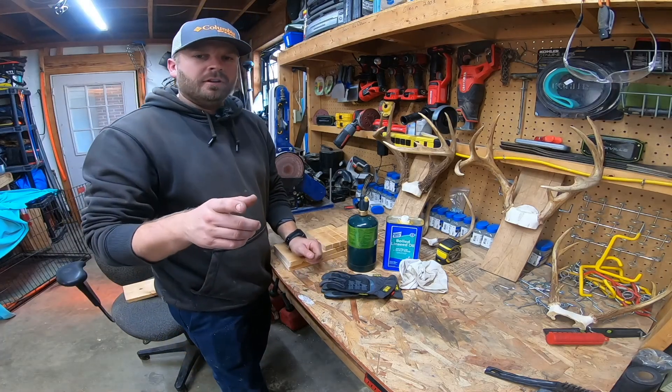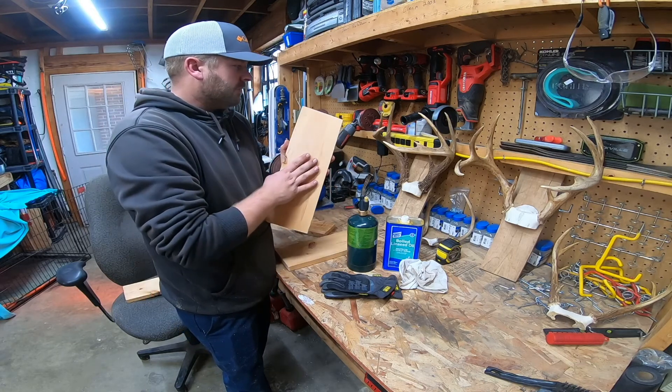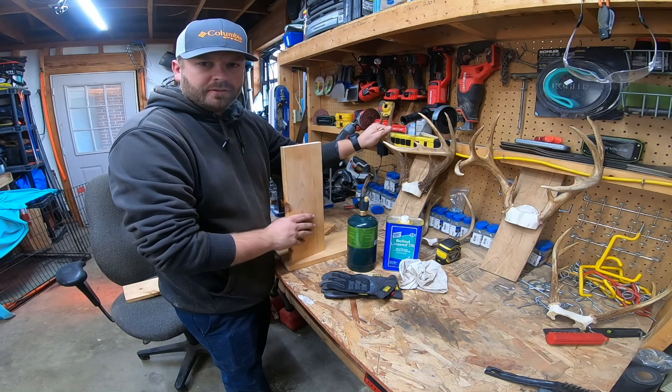Alright guys, welcome back to another episode of Howell Farms. Today is going to be step two of the antler mount process.